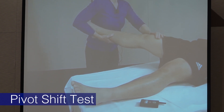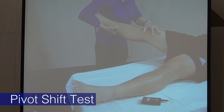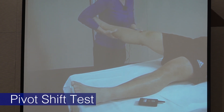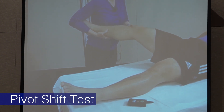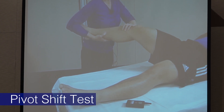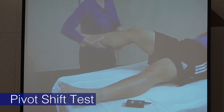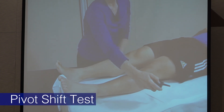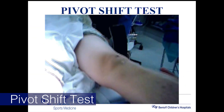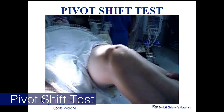You're trying to get the patient to relax their quads and hamstrings. Usually you abduct the leg, load the knee, rotate, and apply a little valgus as you flex. At around 30 degrees, the IT band tightens up, and if the ACL is torn the tibia shifts back. A lot of times you don't even see the shift — you just feel it. This patient had some medial collateral ligament laxity, so the shift is much more obvious.